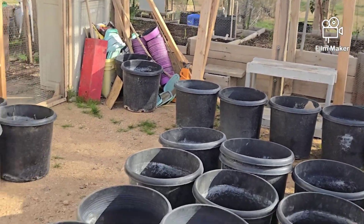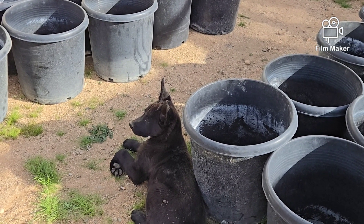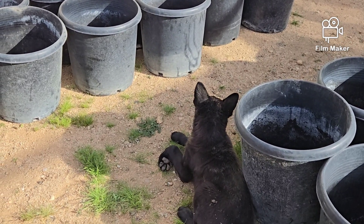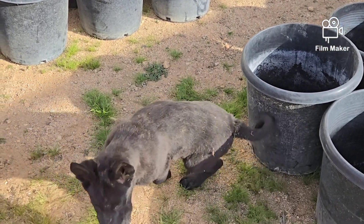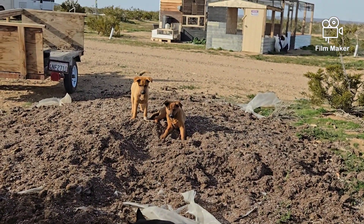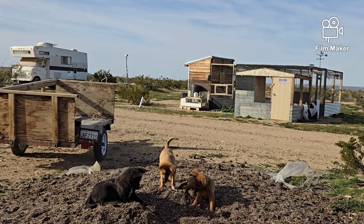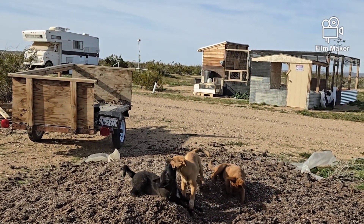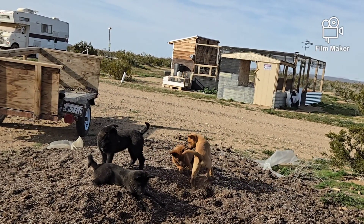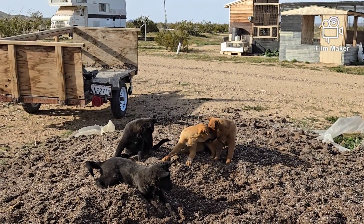I still have free puppies for anybody who wants one. This is Wolfie Ray here — he thinks he's the boss already, bosses all the others around. Look at the size of his paws! That little female on top with the tail in the air is the runt of the litter — she is such a sweetheart. If I could afford to I would keep her myself, but some of you out there just can't resist a little puppy.